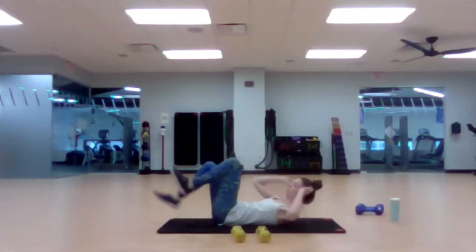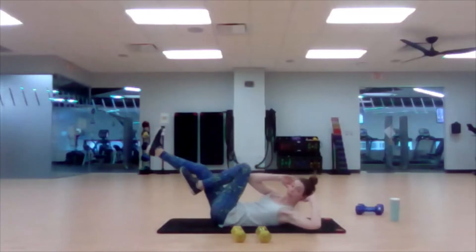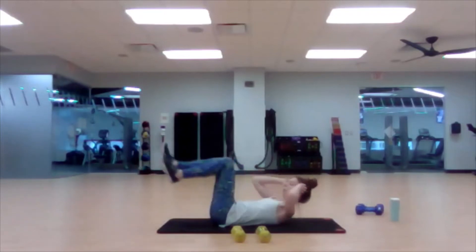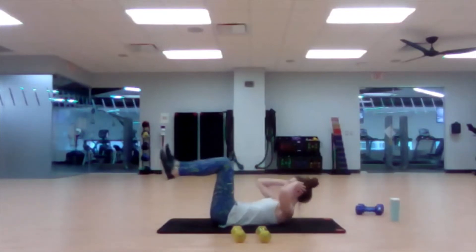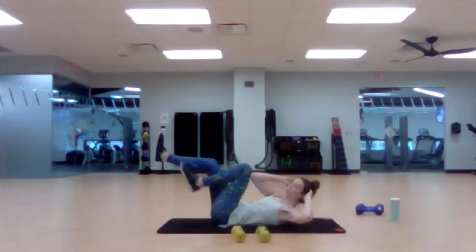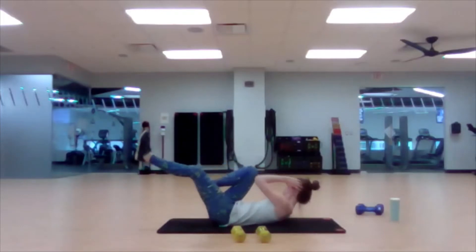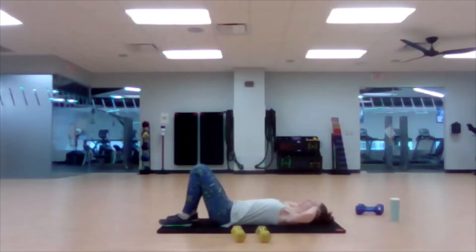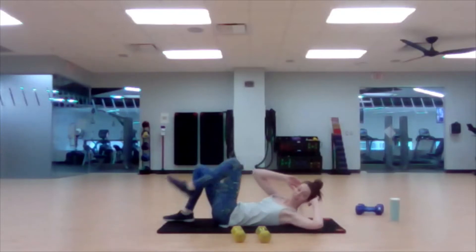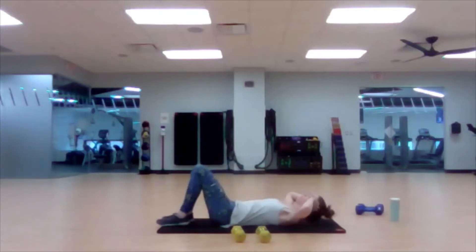Set your weights aside and stay on the floor. Now we're going to do some bicycle crunches — engage your core and touch the opposite elbow to opposite knee. Right elbow, left knee. This pace feels really comfortable for me today. If you want to go a little faster you can, or if you need to slow down you can. If you need to lower down and lift with each one, you can absolutely do that.